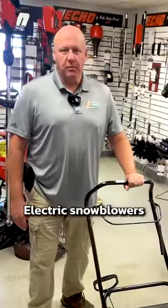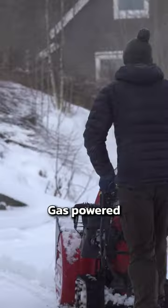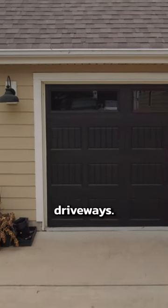These are the fast guys right here. Electric snowblowers have to drag an extension cord all the way to the end of your driveway. Gas powered is the only way to go. They're light, they're easy to move around, they're great for smaller driveways.